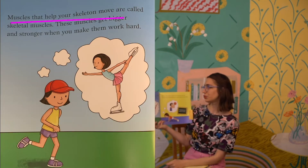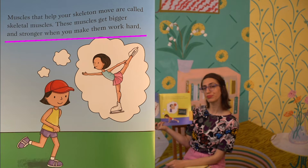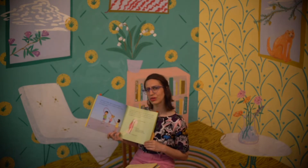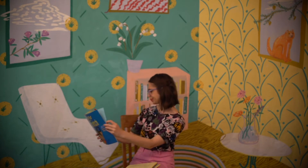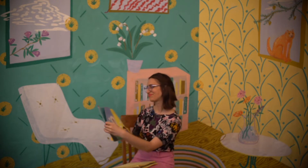Muscles that help your skeleton move are called skeletal muscles. These muscles get bigger and stronger when you make them work hard. Stop right here and think — what have we learned about muscles so far? Take a moment to think. Some of you probably said that muscles are attached to bones and they help bones move, and we also talked about joints.